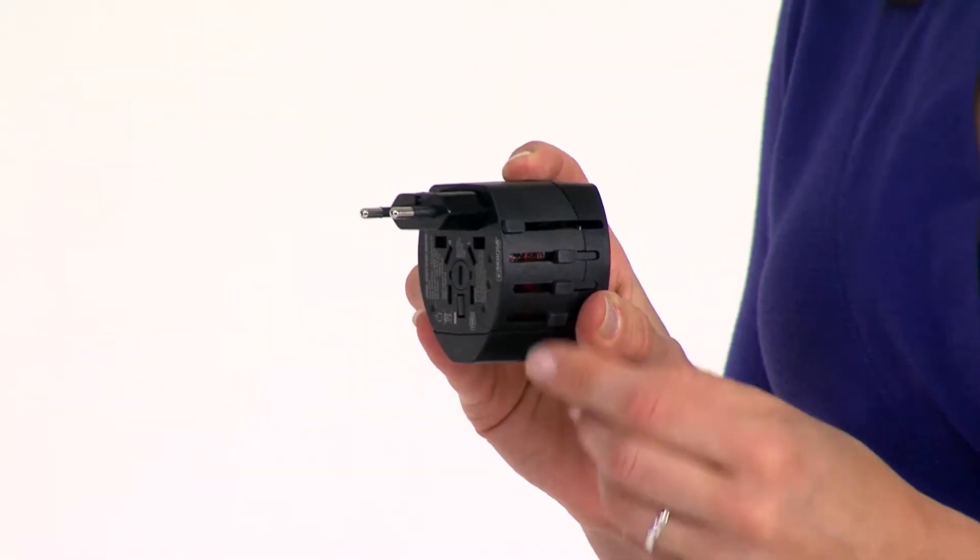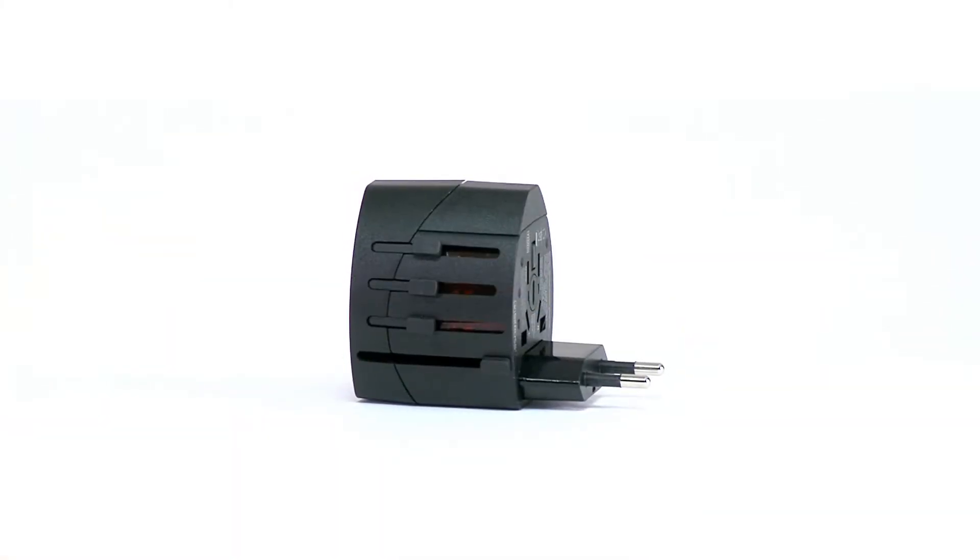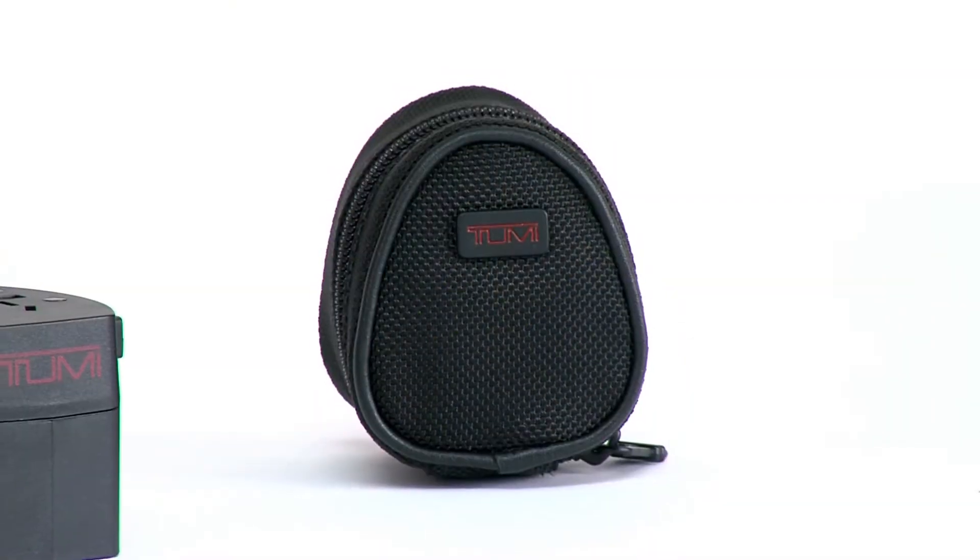Retract each plug by pressing the button again and returning the slider to its starting position. Included with the adapter is a list of its compatible countries, as well as a photo of the corresponding plug configuration. Two spare fuses offer protection from power irregularities, and the ballistic nylon case keeps the unit safe and secure.